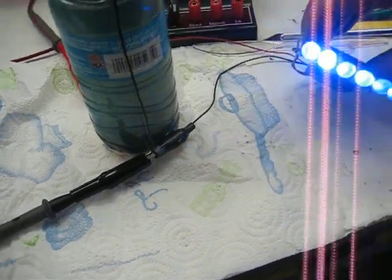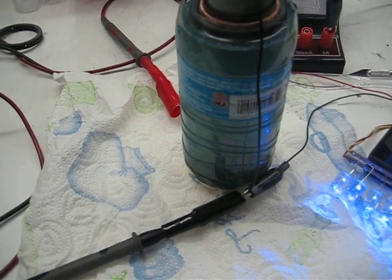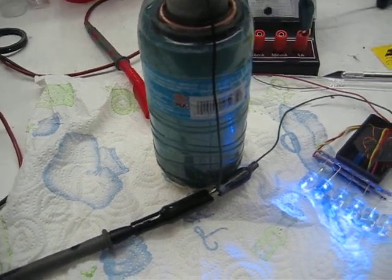This was running for about a half hour or so. As you've seen, I shorted it a couple of times there, which drew some of the current out of it, but it seemed to bounce right back.